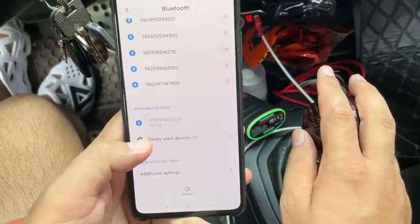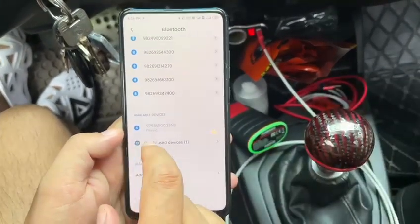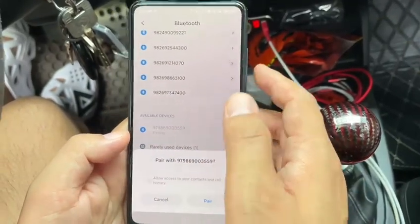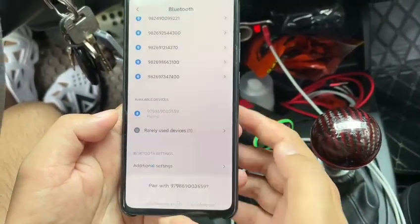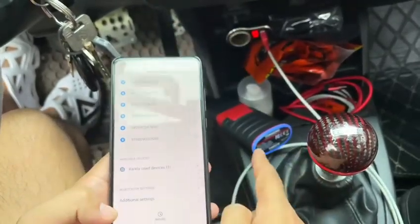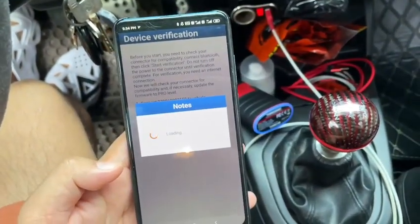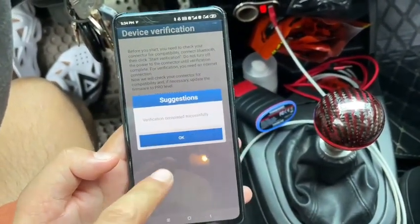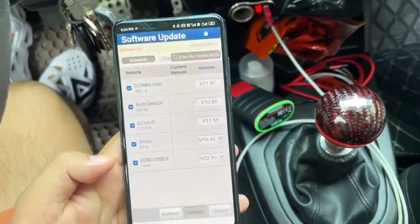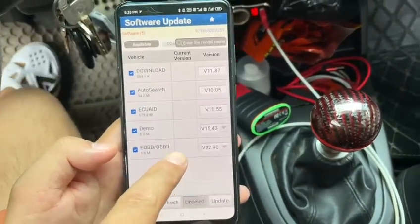This is the pairing screen. If you can't pair the Bluetooth after a long time, you need to turn off Bluetooth and try again. Pair this one. Verification completed successfully. Click OK and the app will go back to the software download page.